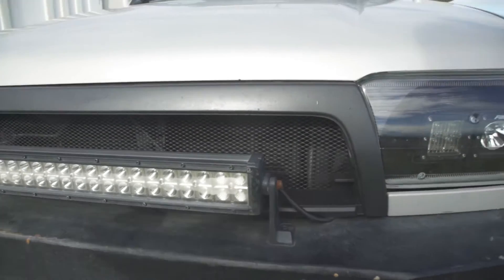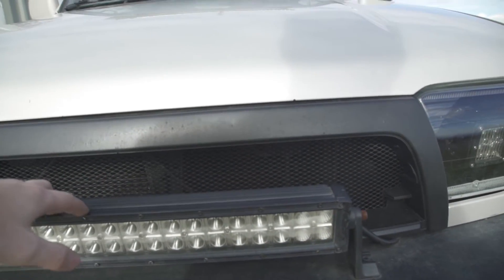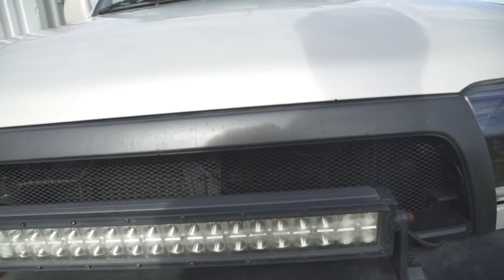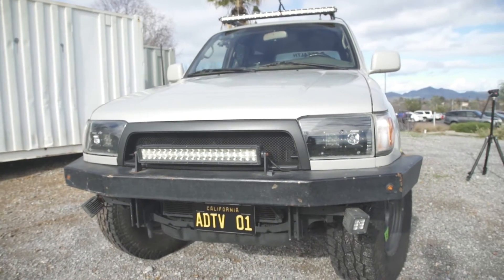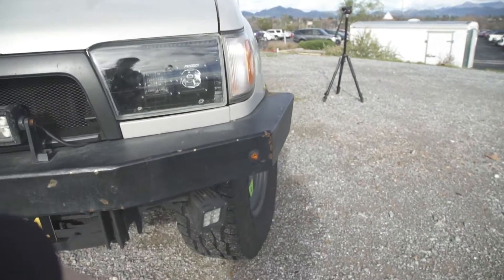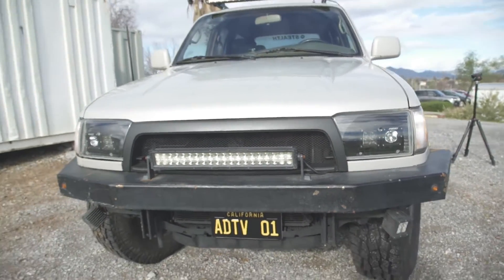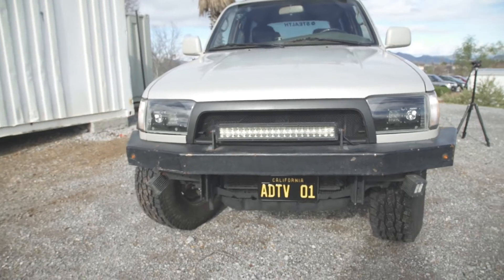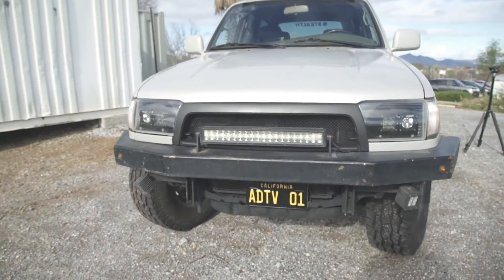And then this is an off-road LED bar. This thing is actually super old and it still works great. And then this bumper is a custom front bumper that we made. I've got little LED pods there for kind of a side flood. So this is the front end custom grille, custom front bumper that we made. It's super simple but it works and is better than the original bumper.